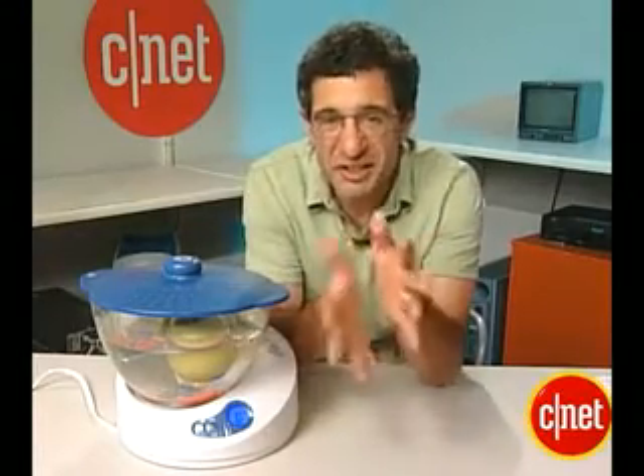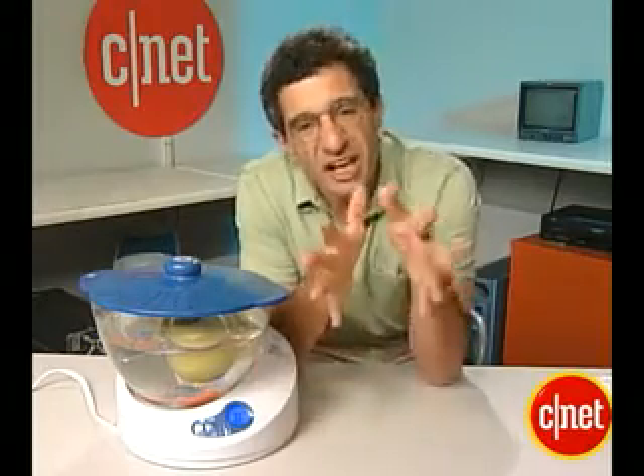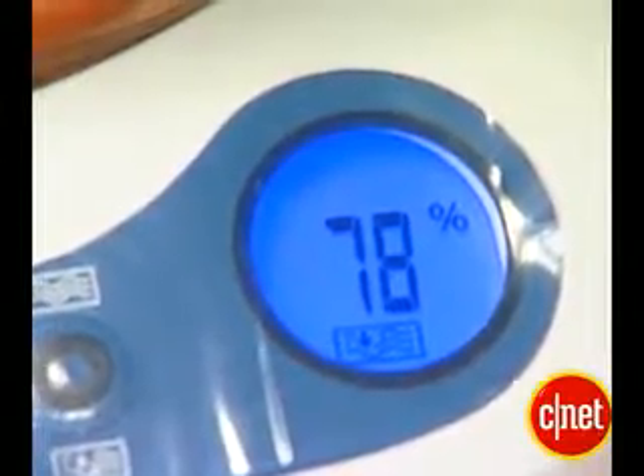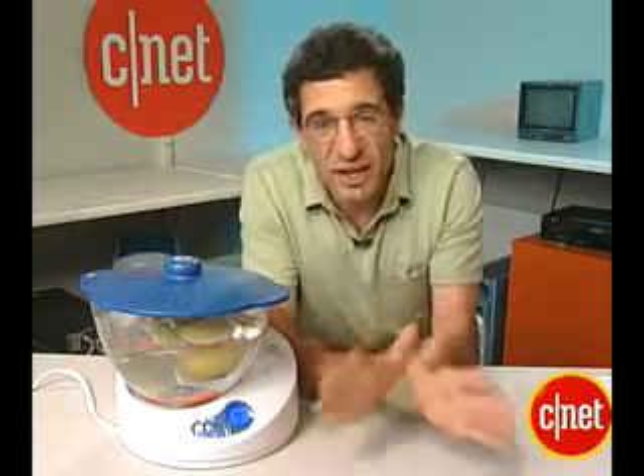Now you can't breathe a lot of ozone — it would actually hurt your own cells too. But in controlled doses like this, what it does is actually kill the parasites, but it doesn't hurt the fruit or the vegetables. So when you're done with it, all that's left is O2. It's a harmless gas. You breathe it every day. There's no chemical residue.